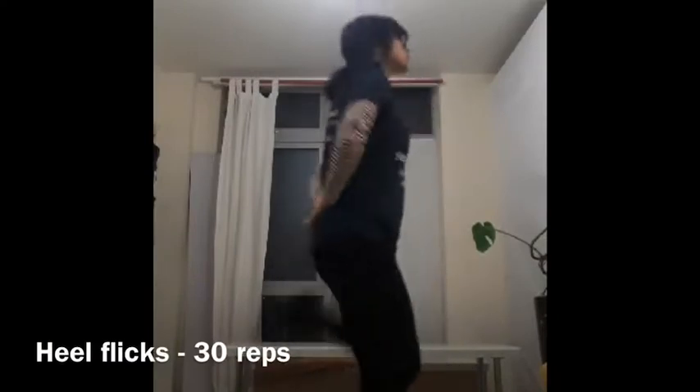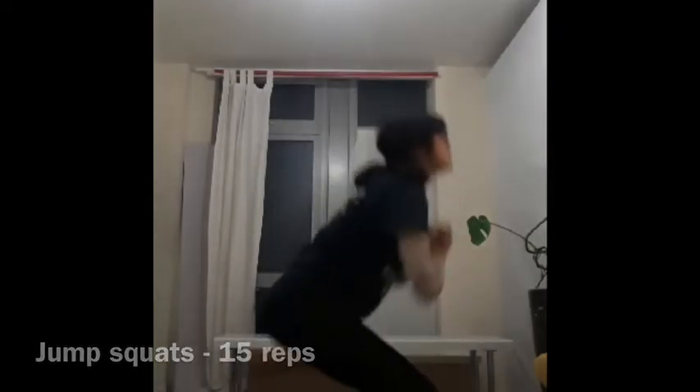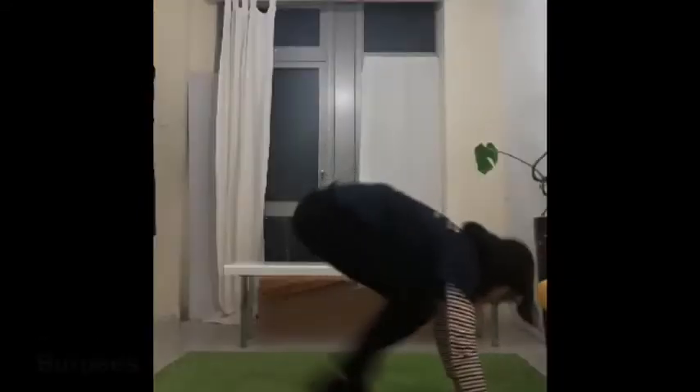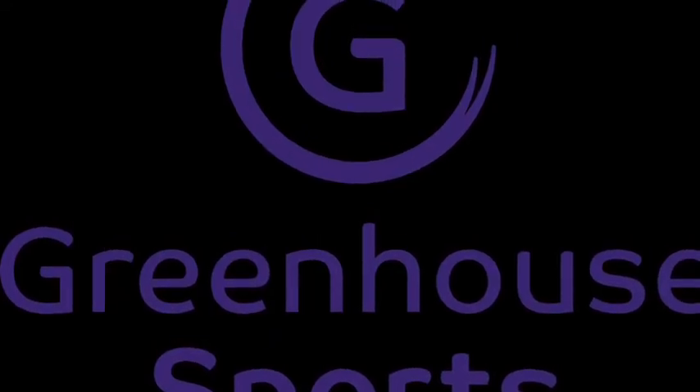If you're ready for our workout, let's get started. Let's start with 30 heel flicks, 15 jump squats, 20 star jumps, and 10 burpees. When you're ready with your warm-up, I'm going to pass you over to Lulama who can help you with your strengthening.